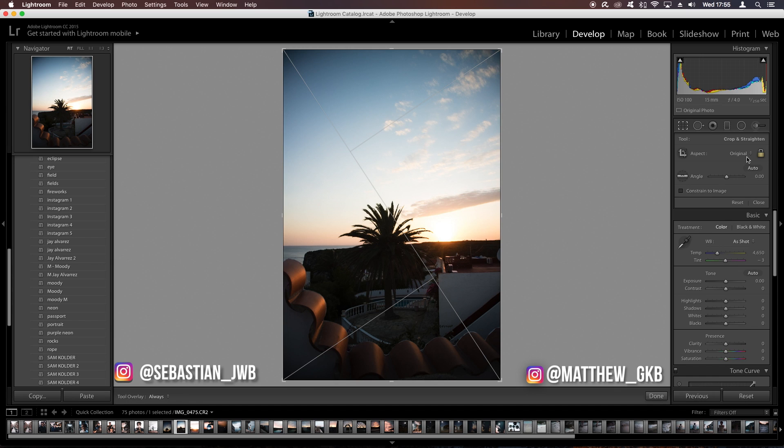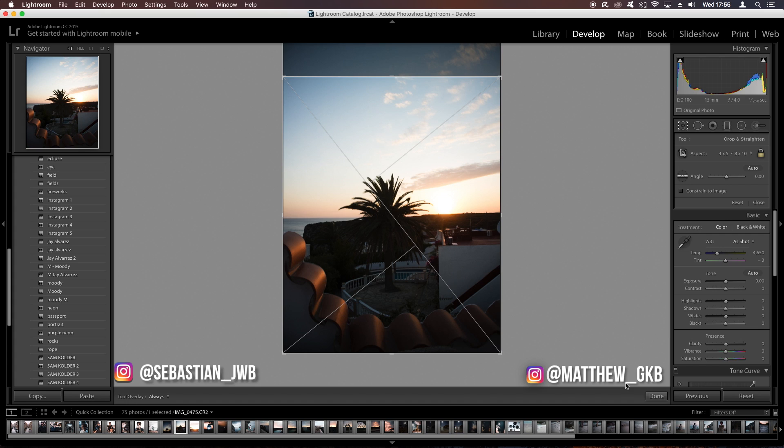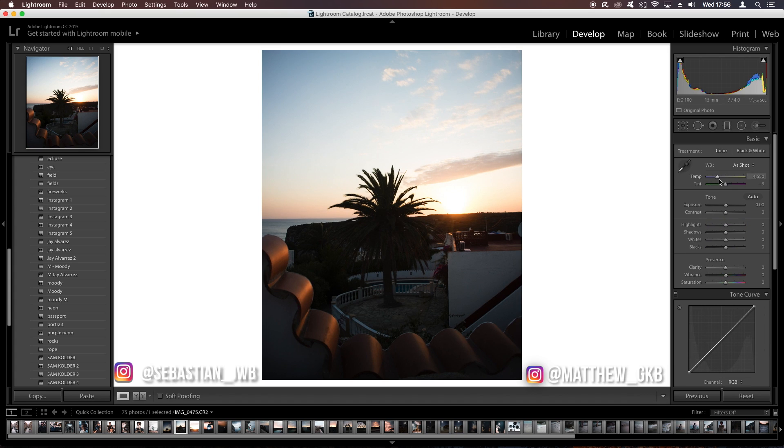The first thing to do is come into the crop and crop it to a 4 by 5 ratio, because that is Instagram's portrait mode. Once we've done that, we'll mess around with the basic sliders. The first thing we want to do is increase the temperature to about 5,200 — just to bring a bit more orange into the sky, since it is a sunset.